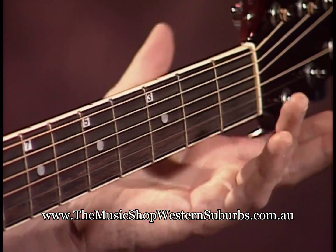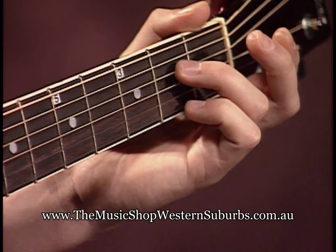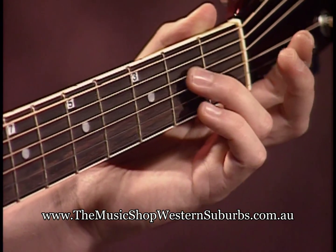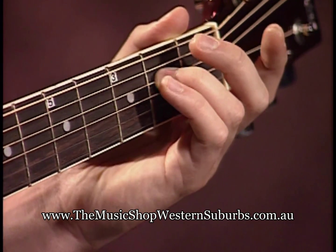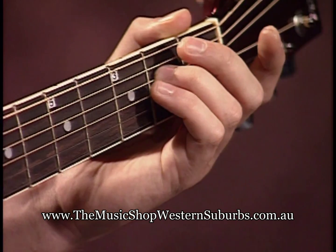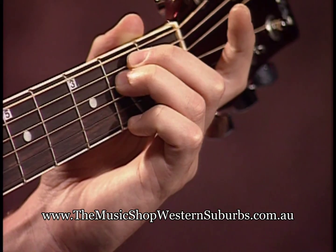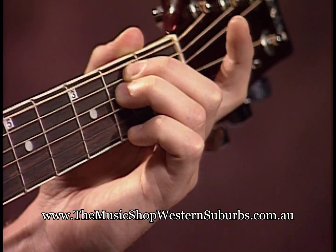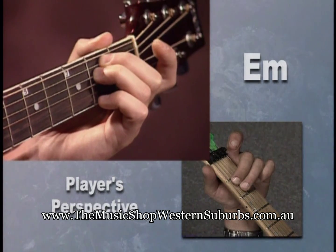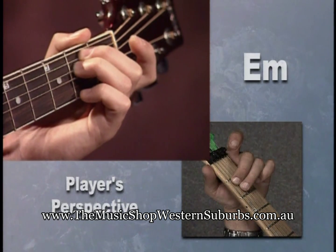Let's start off with our third finger going on the second fret of the fourth string. Then take your second finger — I'm going to put it above my third finger on the fifth string, second fret. So second finger, second fret of the fifth string.